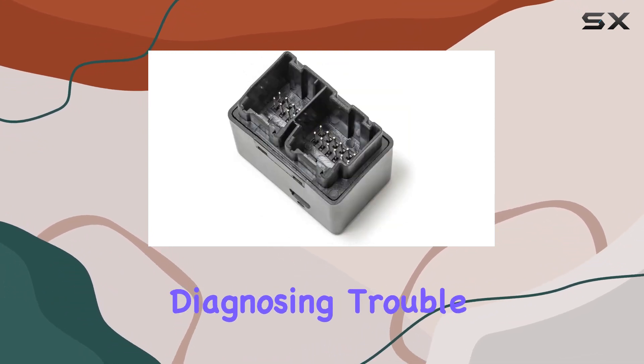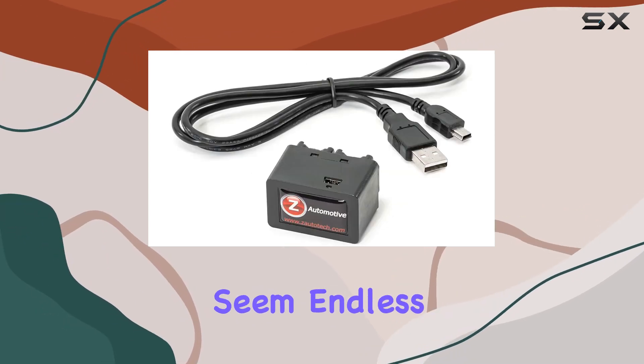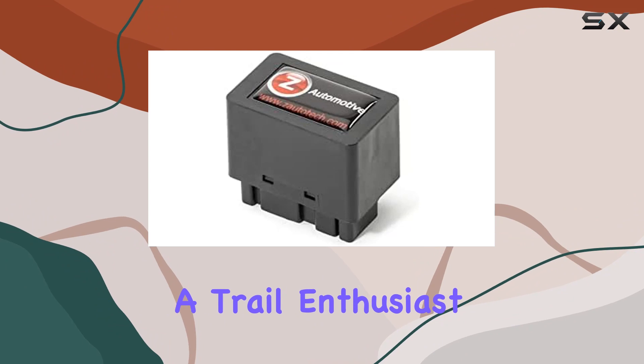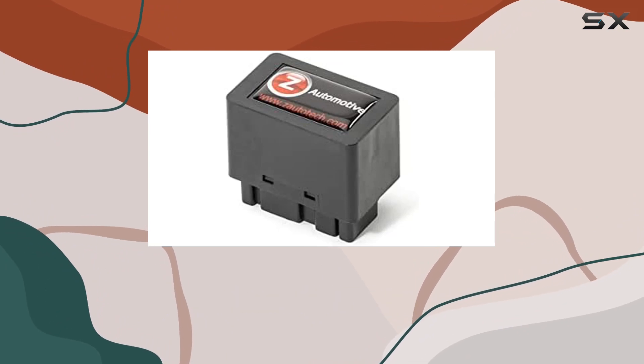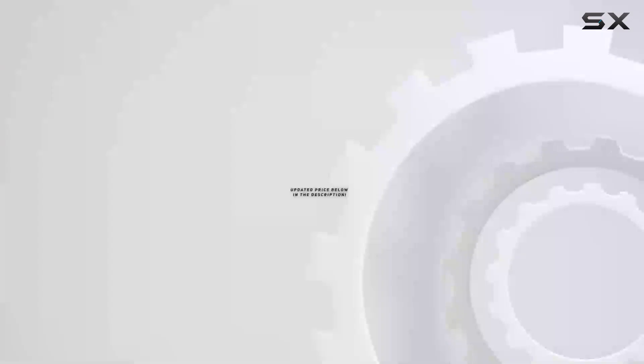The range of functionalities is mind-blowing — from tweaking auxiliary button settings to diagnosing trouble codes and setting hood intrusion alerts. The possibilities seem endless. Whether you're a trail enthusiast or an adventure seeker, this device is a must-have to take your Wrangler experience to the next level.